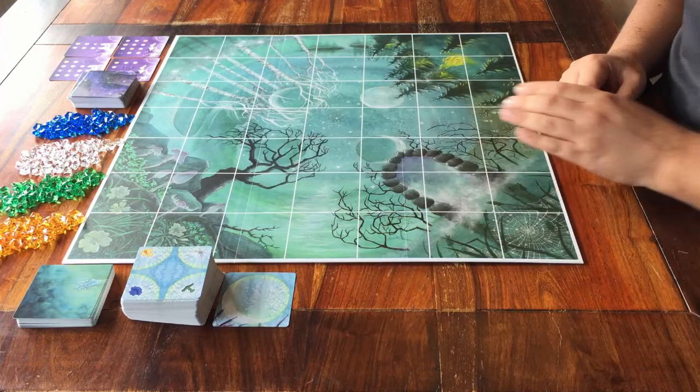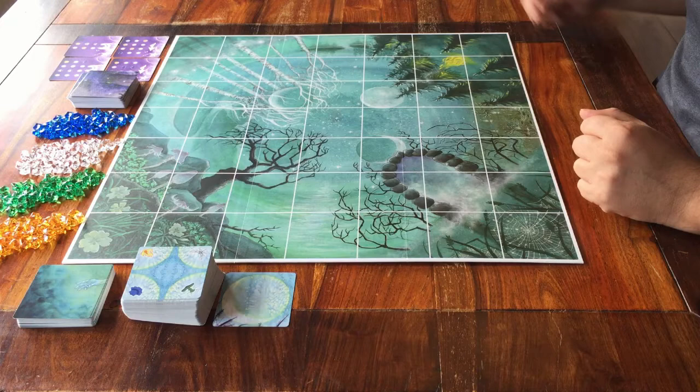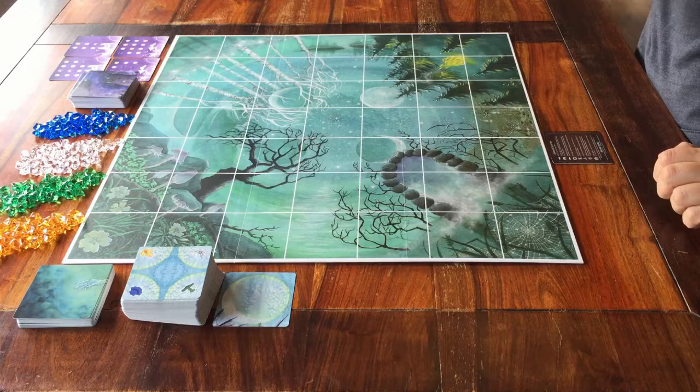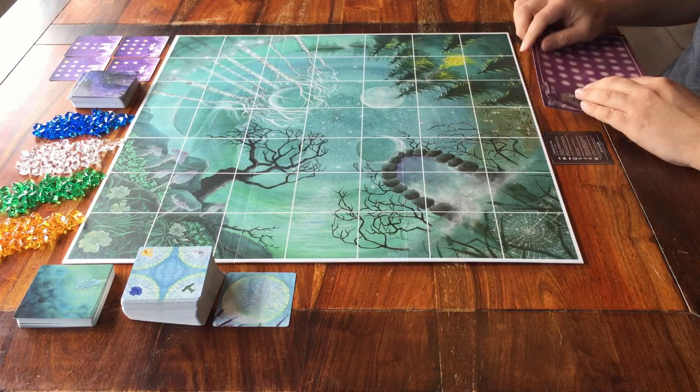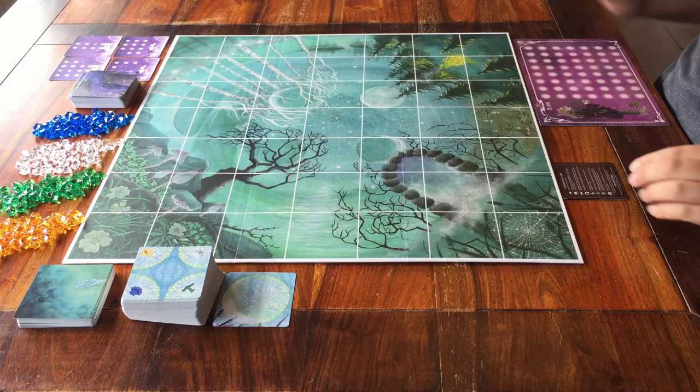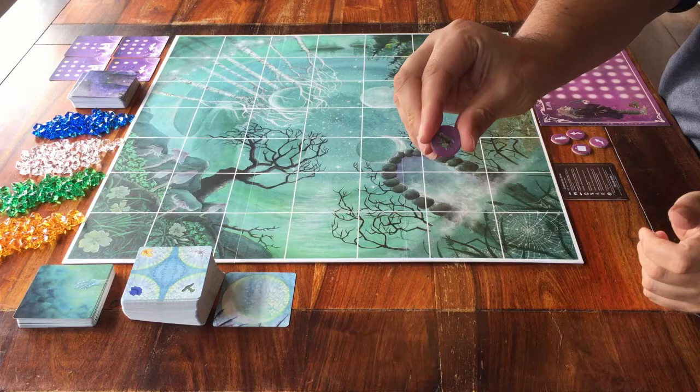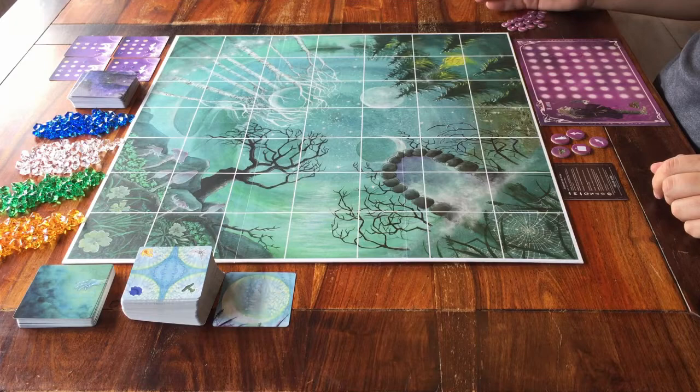Now it's time for everything for the players. Everyone gets one of these handy information cards to help you remember how to play the game and what all the icons mean — keep that with you. Pick a colour and take everything from that. I'll choose purple. So I get this purple player mat that goes in front of me. I also get these four big purple action tokens, one purple token with my familiar on it, and a supply of smaller purple tokens. Just keep everything close to you.